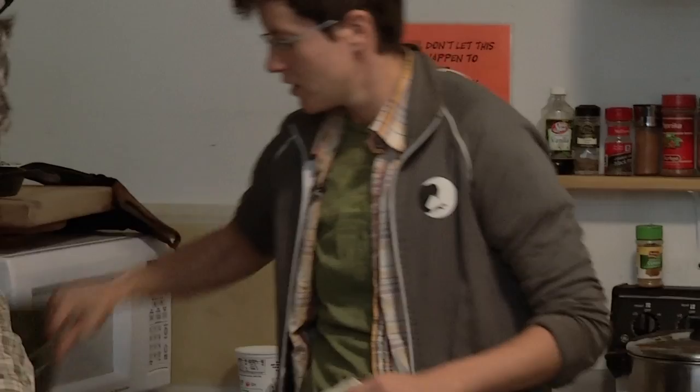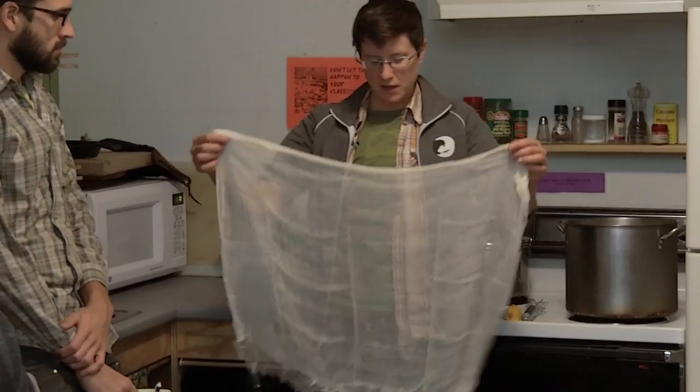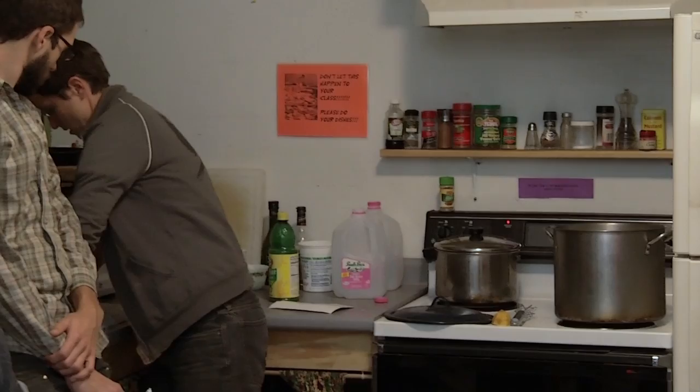We're going to line this colander, which I have here in the sink, with this cheesecloth. This is going to capture our mixture once we isolate the curds from the whey.